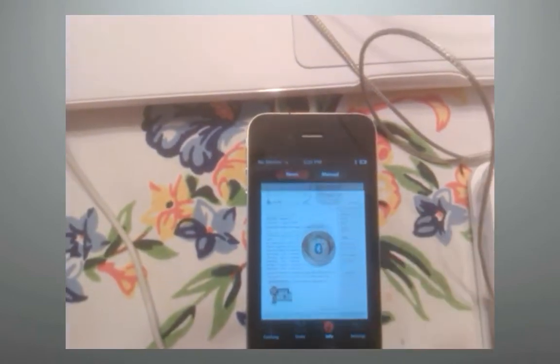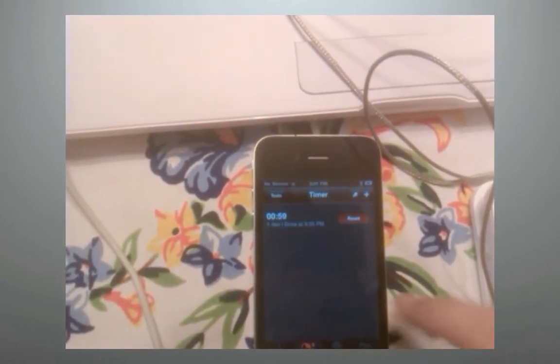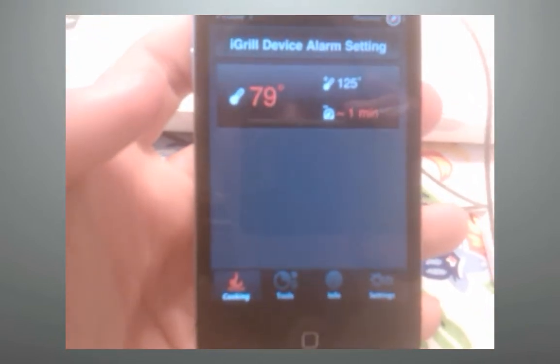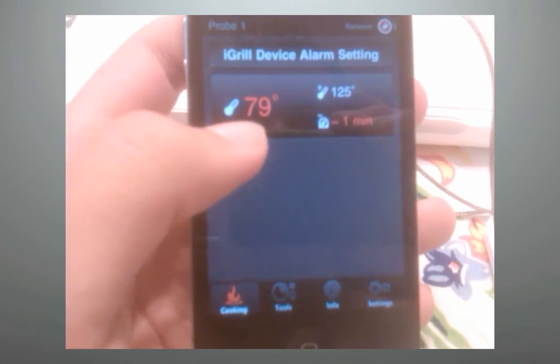In the app, the settings let you change temperature units. You can also get iGrill news and set timers. I set it for one minute and it's already counting down. On the main screen it shows all the information for probe one — it's reading 79 degrees in my room, which matches what I'd expect: about 78 to 79 degrees.